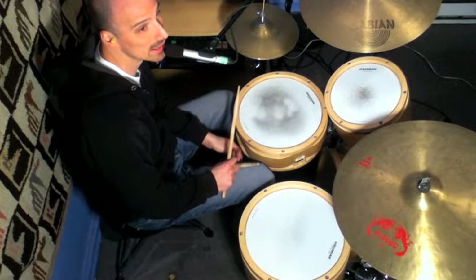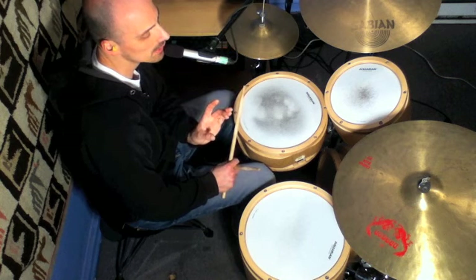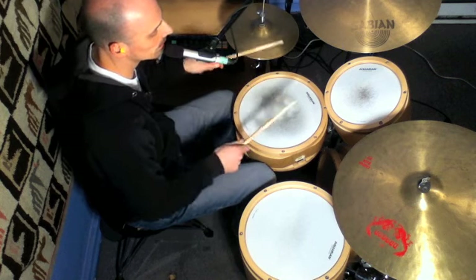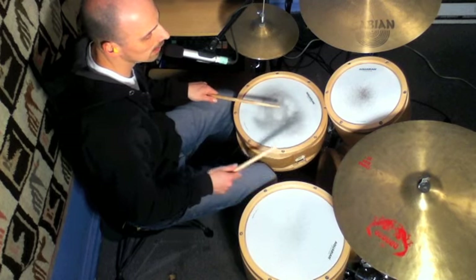Now we're going to add three notes at the end of this shifted lick. I'll split it up in three sets of three: the first one, the second, and the third.